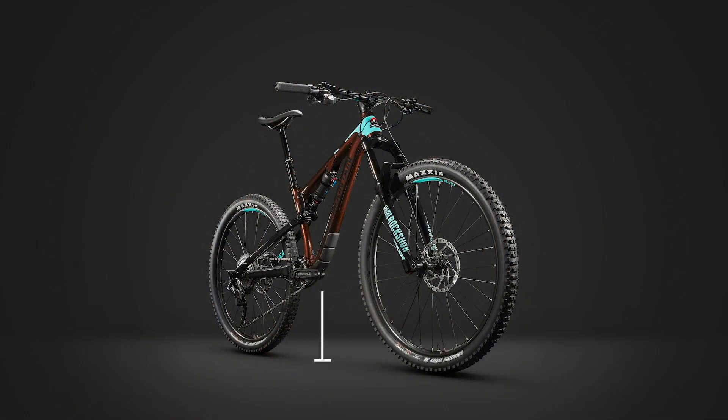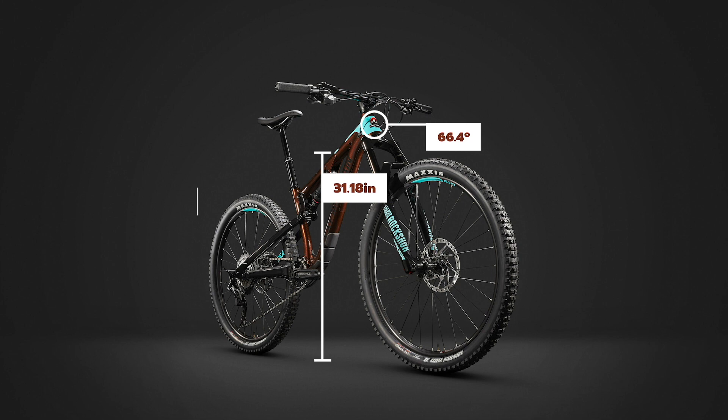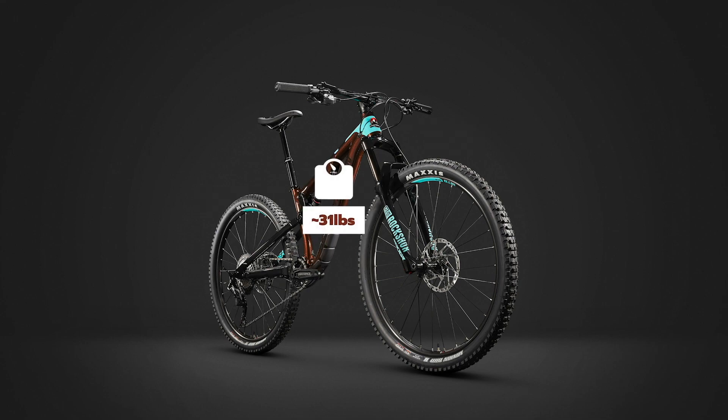Specs for the frame include a standover height of 31.18 inches, the head tube angle is 66.4 degrees and the seat tube angle is 74.4 degrees. Chainstays on the Reaper measure 426mm in length and our demo weighed about 31 pounds without pedals.